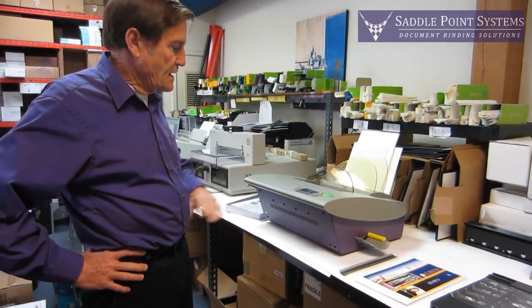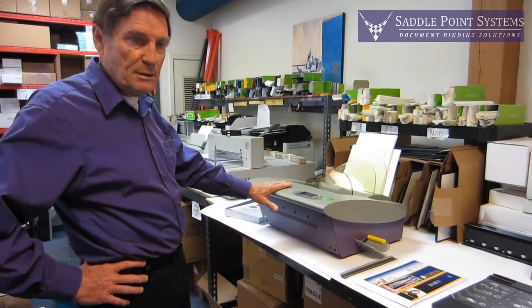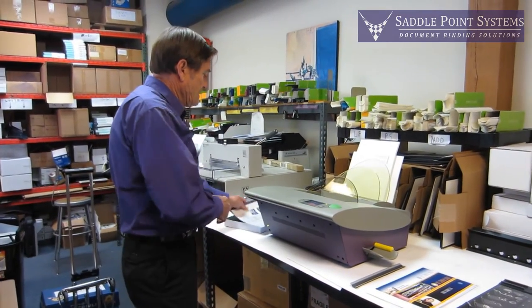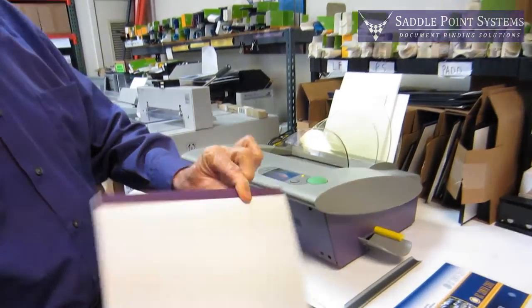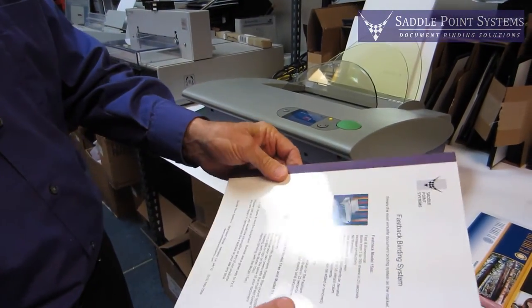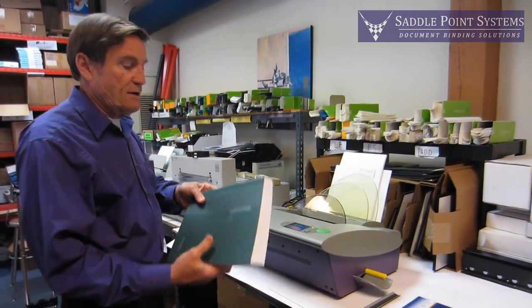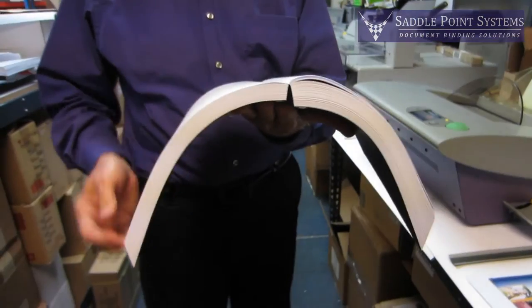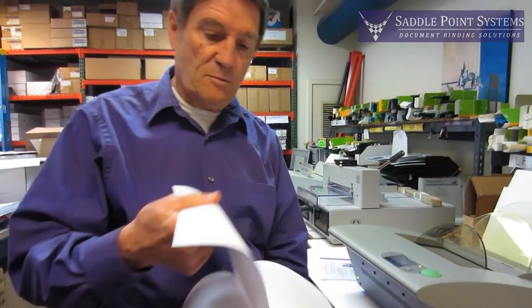Hi, I'm Jim Kelly with Saddle Point Systems, and I'm going to show you the Fastback Model 20 Document Binder. It is a tape binding machine, so it puts a tape on the spine of anything that you want to have bound. You can do thin stuff up to very thick stuff. You get a book that opens up all the way flat with almost no margin, and it is a very strong book.